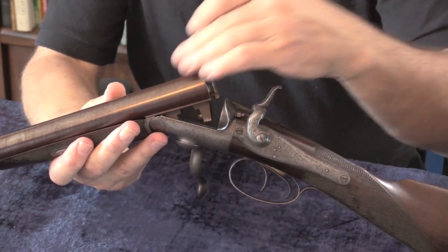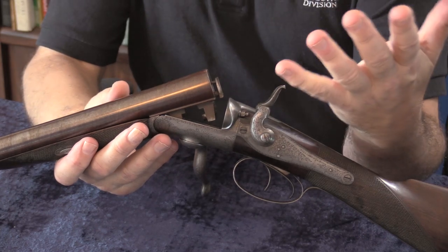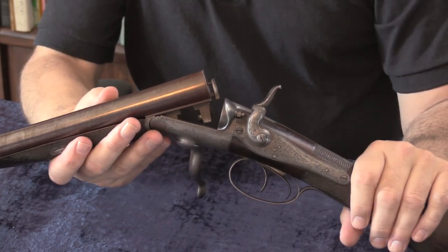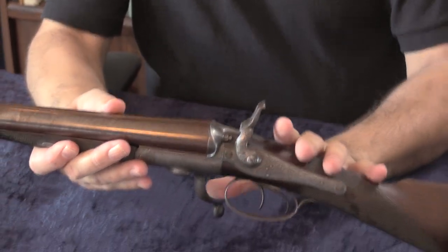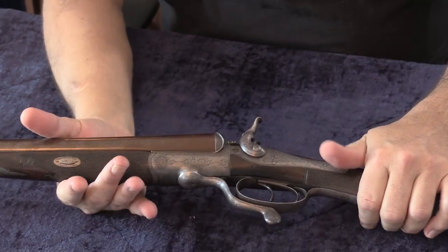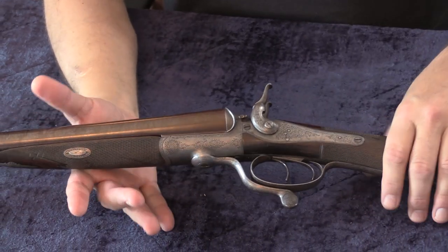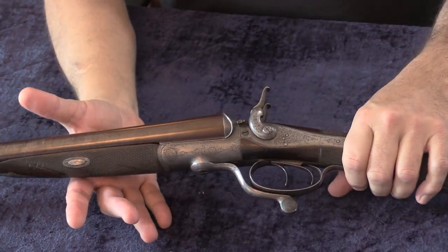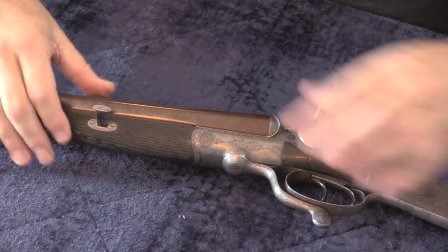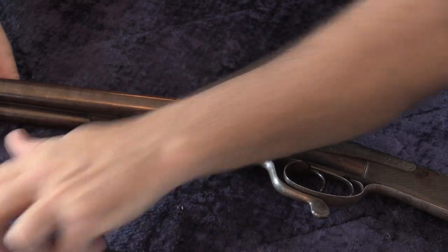What happens is the hammer strikes the pin and bounces back just enough to give some clearance, which also works as a safety. The only safety on this gun is to have it on half-cock, and it has the Jones under-lever. We don't have company records, but this gun was made sometime in the 1860s based on its proof marks and features. The barrels are Damascus steel. It also has a barrel wedge rather than a latch, which also marks it as an early gun.